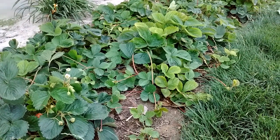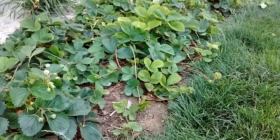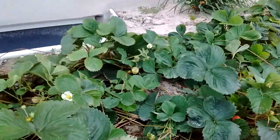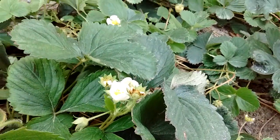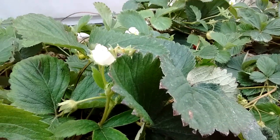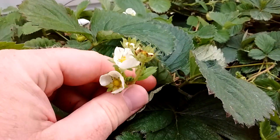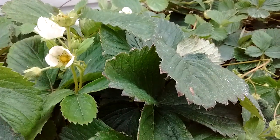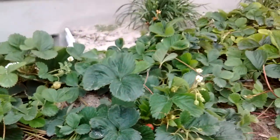We've harvested tens of pounds of strawberries this year, and we planted these as brand-new starts this spring — they've just grown like crazy. A lot of people say to pluck all the flowers off so the plant grows bigger, but I never did that and I have tons of strawberries. The plant grew great and everything is all great.